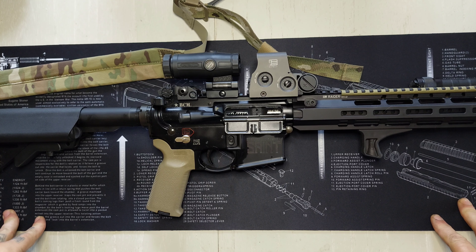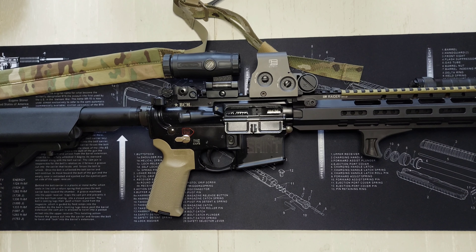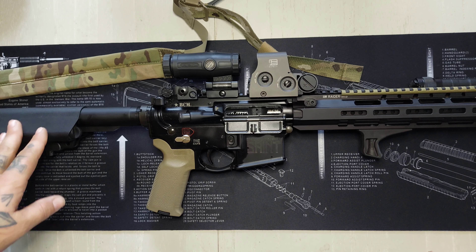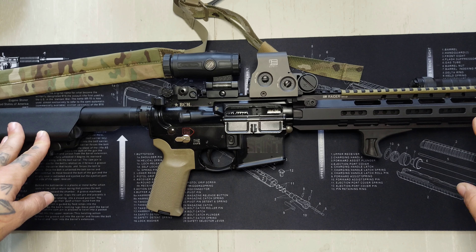I shot some groups with several different ammos and I really like it. I did a range video but my mic was in the wrong place and it kind of glitched out and ruined the video — I still posted it, so if you viewed that I appreciate it. I just want to talk about how this rifle performed, and it's gassed about perfect with most of the ammo.